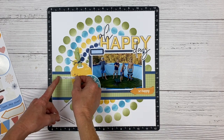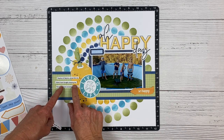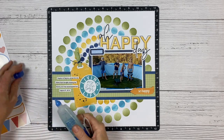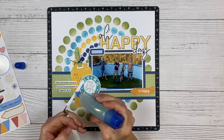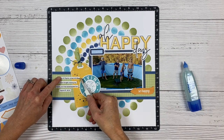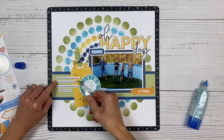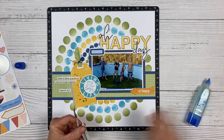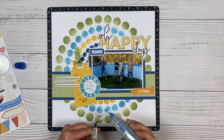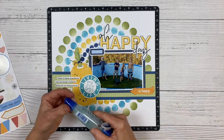I've gone ahead and printed my journaling out on the computer and cut it into strips. I open up a Word document, insert a text box, and adjust the size to the real estate I have on my layout. I double-space it so there's room to trim strips in between sentences, then use my photo guillotine trimmer to cut those into strips and glue them down with liquid adhesive. I like to stagger them so they're shifted left to right — it's a really fun, interesting look, and it's nice and tidy. If you don't like your handwriting, this is a great way to take care of that.